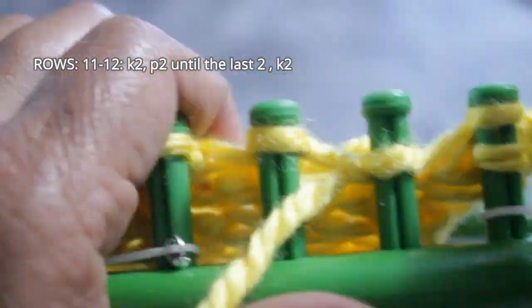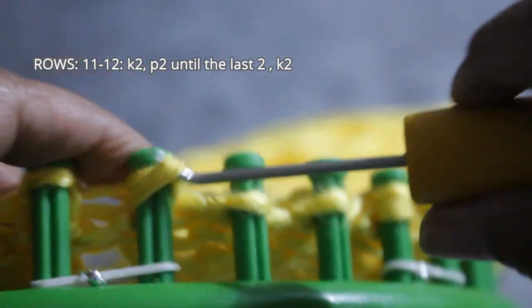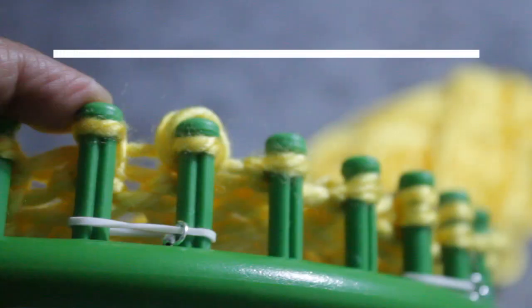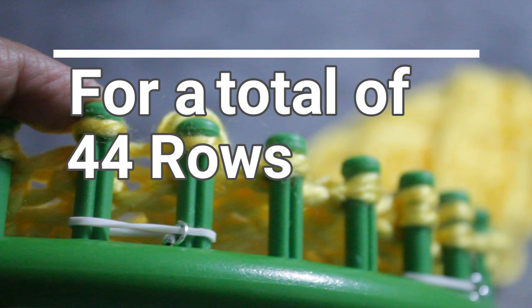Keep in mind that if we happen to be on different ends of the loom when we start a row, don't panic — it's not that important that we're on the same side. Don't overthink this pattern; it's pretty simple and doesn't have to be exact. After you finish row twelve, all you're going to do is repeat rows nine through twelve eight more times, which gives you a total of 44 rows including your previous double rib stitch.